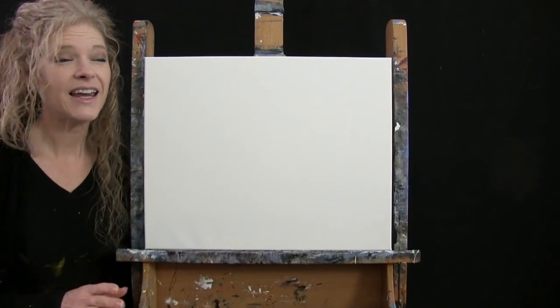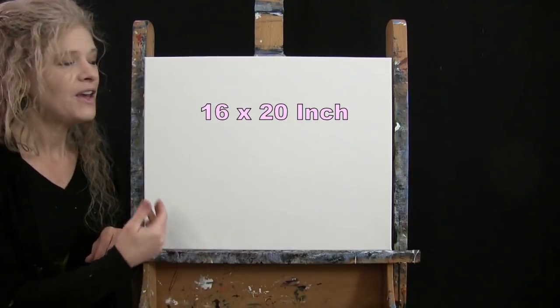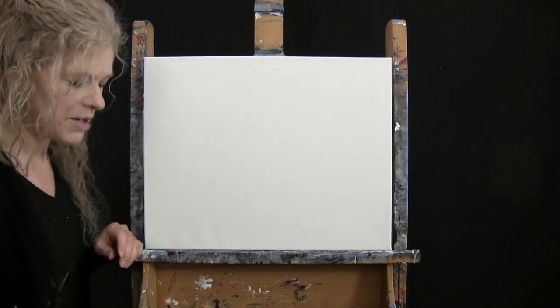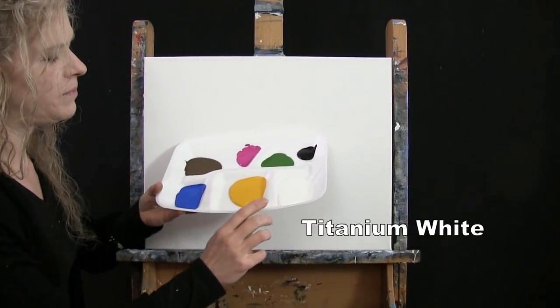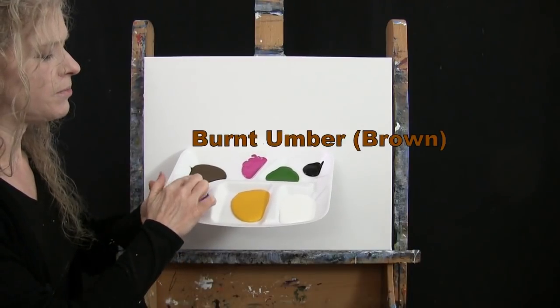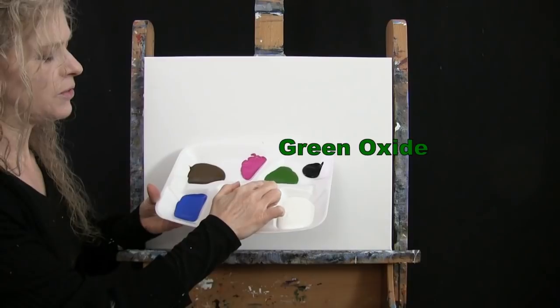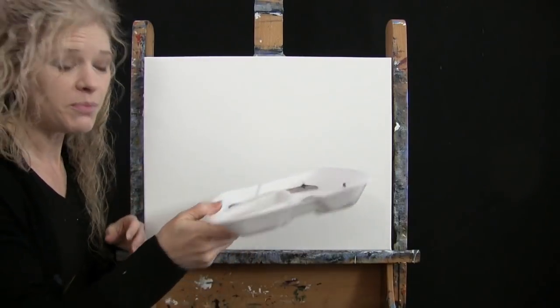For my materials today, I'm going to be using a stretched and primed 16 by 20 inch canvas. If you're painting along with me, you can certainly switch up the size. I'm going to be using acrylic paint today. My colors are Titanium White, Deep Yellow, Cobalt Blue, Burnt Umber which I'll call Brown, Magenta, Green Oxide, and Mars Black. Of course you can switch those up.